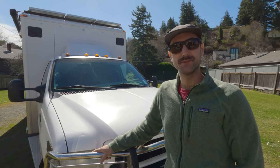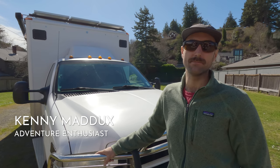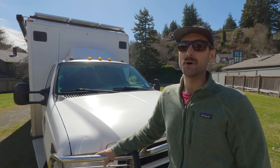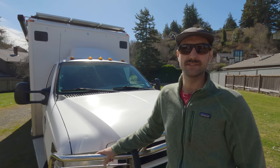This is my 2002 F-350 ambulance. I've been working on it for the last eight months and it's completed as of yesterday. I bought it about two years ago, did a couple trips, and got a feel for the layout with my wife and son.